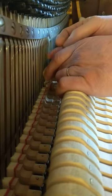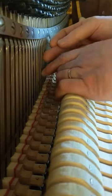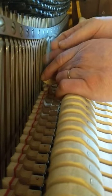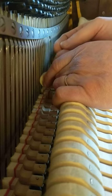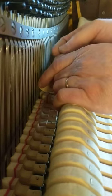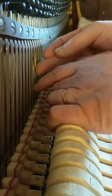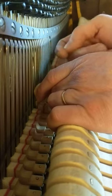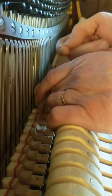Middle string. There's a stinker — right string ringing. Middle string a little bit more. Right string is ringing. Middle string ringing. That one's alright. Middle string. That string is a hair — that's a lot.